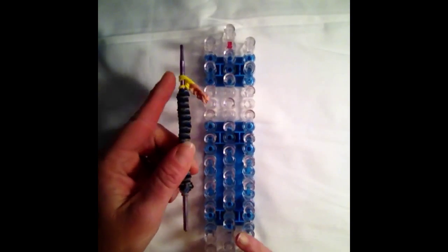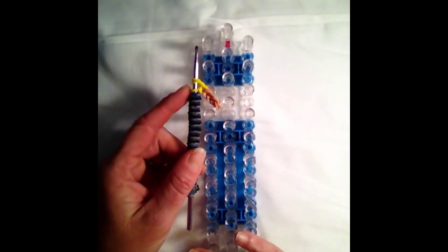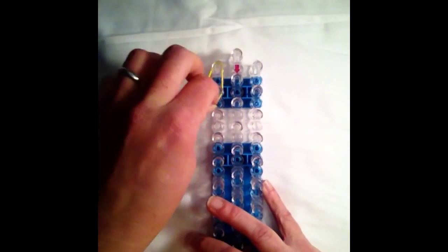The first thing that we are going to create is his arm. I've already made one, so I'll show you how to make one, and then you can pause the video to make the second one. We are going to start on the top of the loom on the left side with two yellow bands coming down twice.